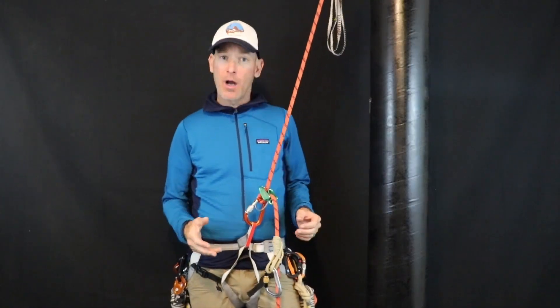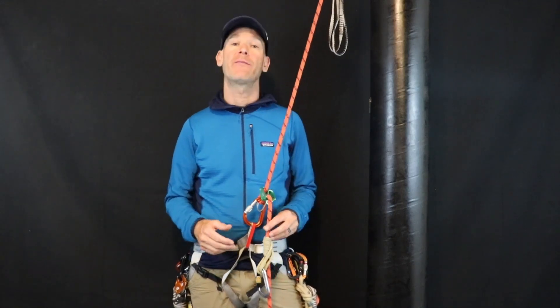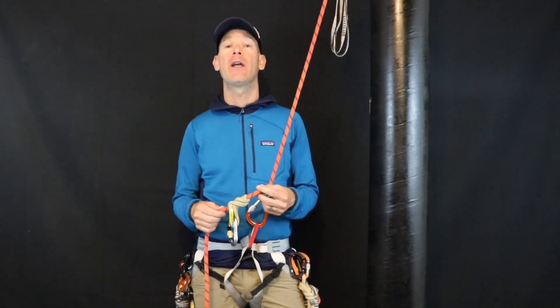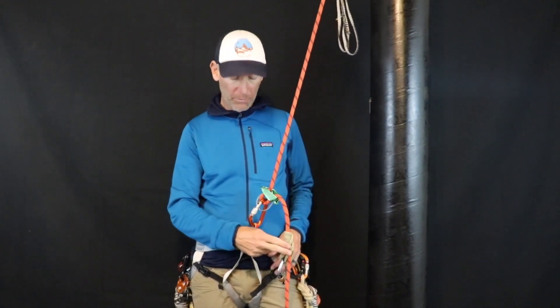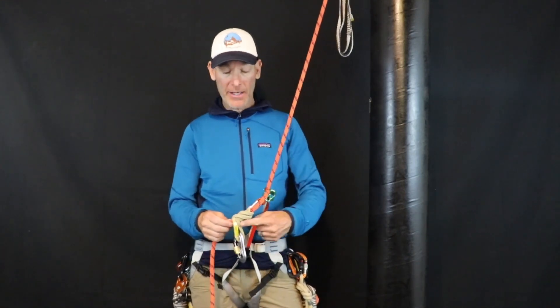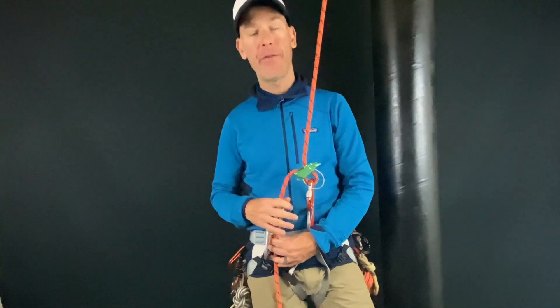In this first video I want to concentrate on having a DCD — like an ATC, a brake rack, or a scarab — that doesn't have a self-locking or self-braking mechanism. Most of us would be utilizing some sort of auto block, third hand, or friction hitch as a backup safety. As many of you already know, this auto block can be either above or below the DCD. In this first video I'm going to concentrate on using the auto block beneath the DCD.